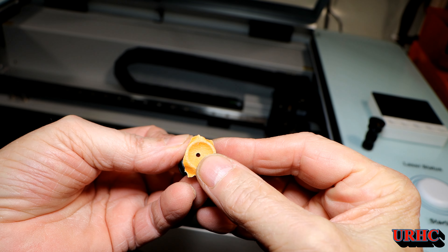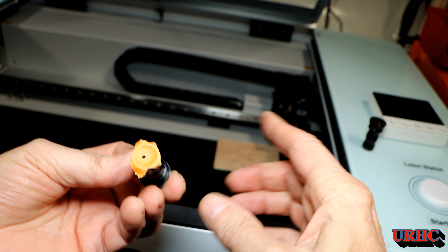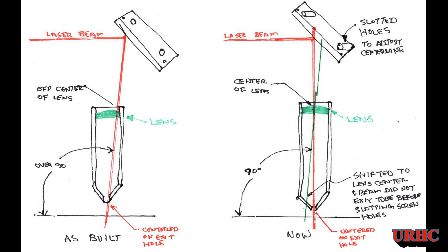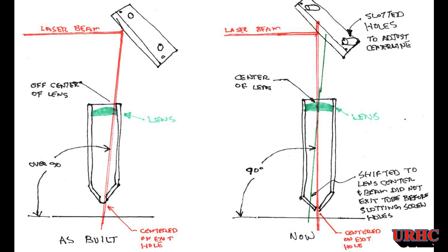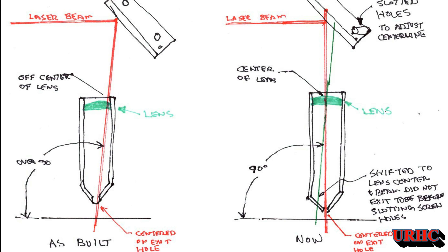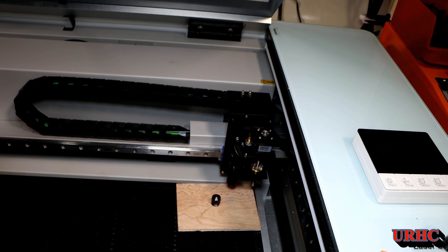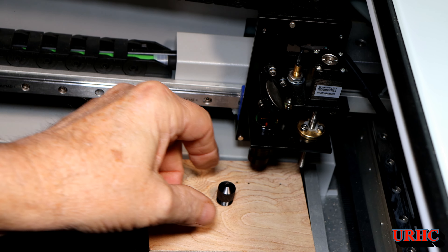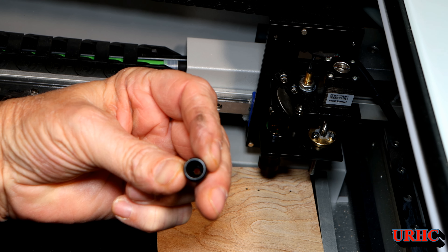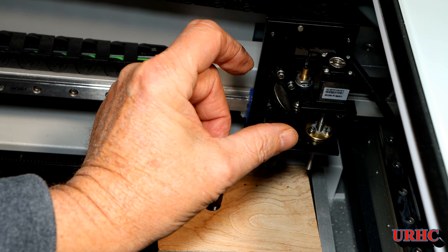These are all the targets I used getting to that point. The big problem was that when you put the lens in it shoots off the center of the bottom of the lens and won't go out the hole in the bottom when you put the cap on. I did a quick sketch: on the left you can see the beam coming down on an angle, not hitting the center of the lens. On the right you can see where the beam needs to come down exactly 90 degrees to the lens. That thing moves about 12 millimeters, so it changes as you go down when it's not at the right angle.